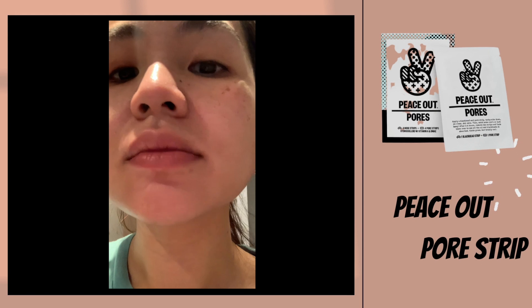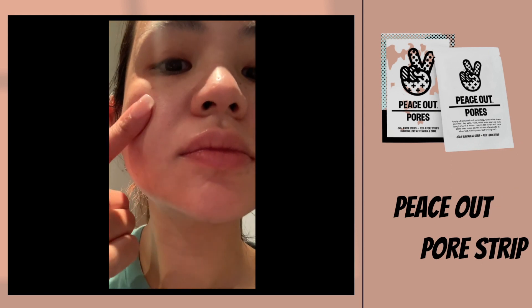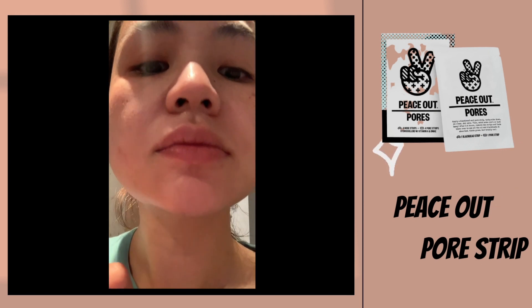But it totally blurred out the appearance of the pores on my cheeks, in the same way a primer would.